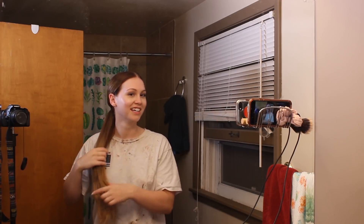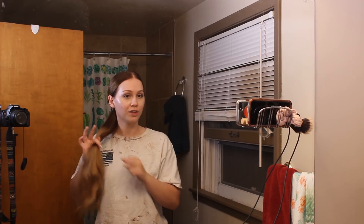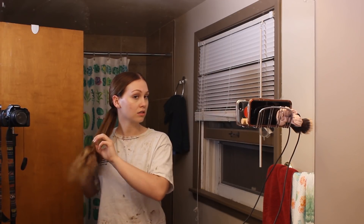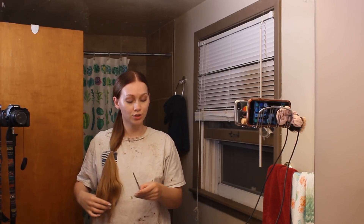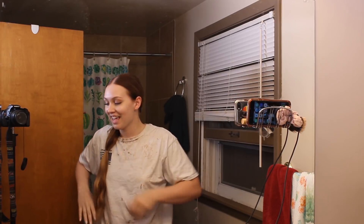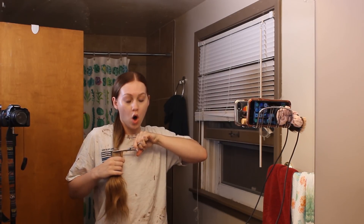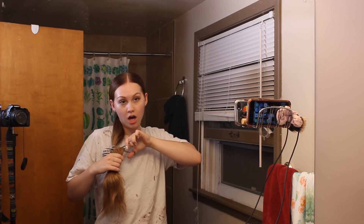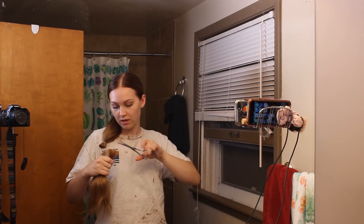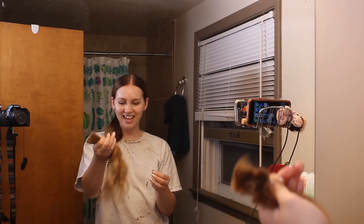I'm going to take my elastic and tie off those 10 inches. My heart is beating really fast. Oh, this feels wrong. I don't know if I can donate this hair. What the heck? This is my hair. I'm going to take it out of the elastic and see where we're at, and then I'll go from there. I do want it to be straight across, which is why I'm using the ponytail method.